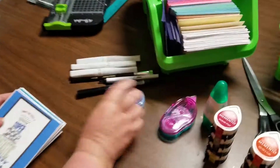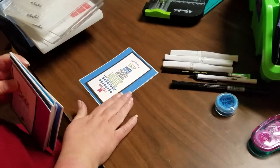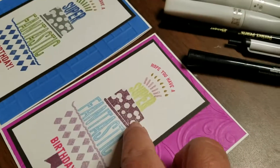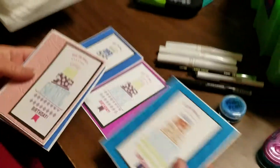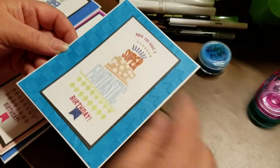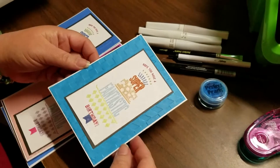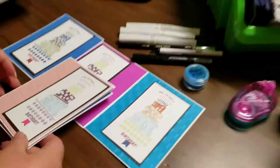I also used some Perfect Pearls with the Versa marker. So each one of these I did Wink of Stella — I don't know if you can see that shine or not, but the Wink of Stella is on all the solid cards. Here's the gold Wink of Stella I was showing you. This one is where I used the Perfect Pearls — I did the Versa marker on all the outsides and then just dusted it with the Perfect Pearls, sprayed some water in the air, and then just passed it through to set the Perfect Pearls. I don't know if you can see it, but it's almost like a holographic effect — it is wonderful.